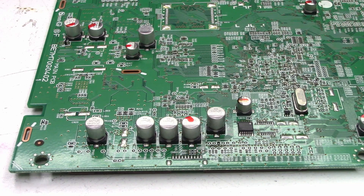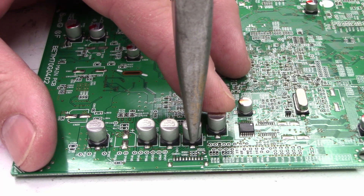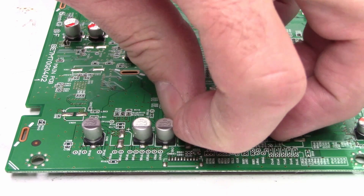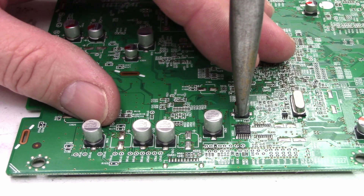So I'm going to start by removing this 330 microfarad capacitor right here. I'm going to grab it with a pair of needle-nose pliers, apply some downward force, and just rock it back and forth, then lift it off the board. Then all I have to do is clean the pads off of the circuit board. Remember to apply downward force while twisting.